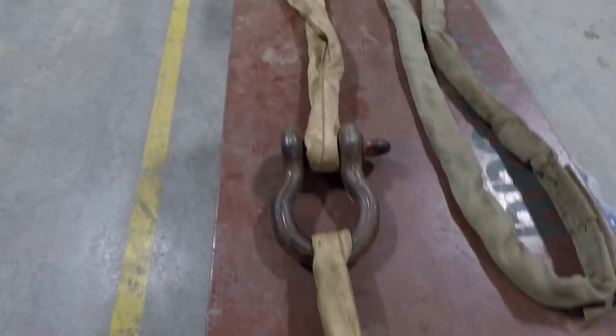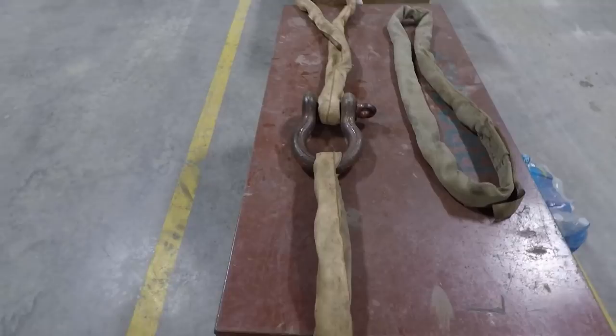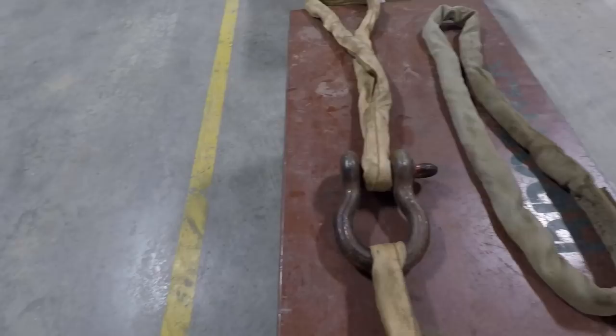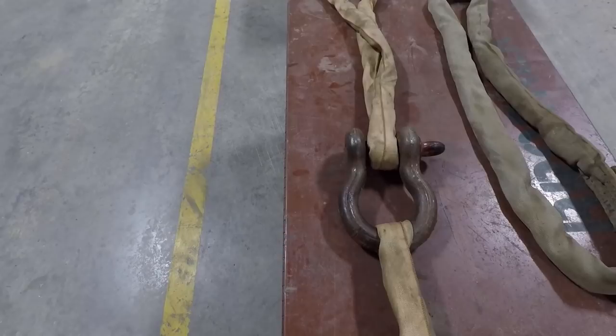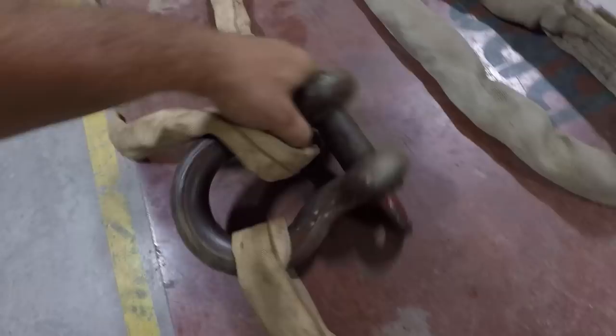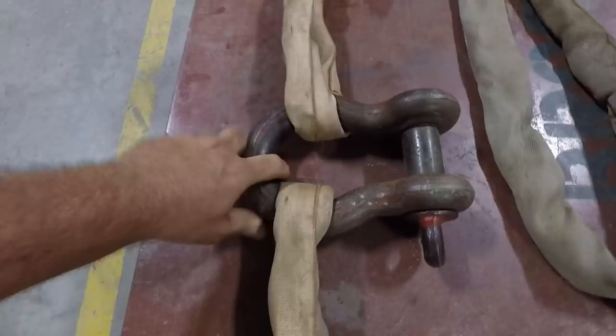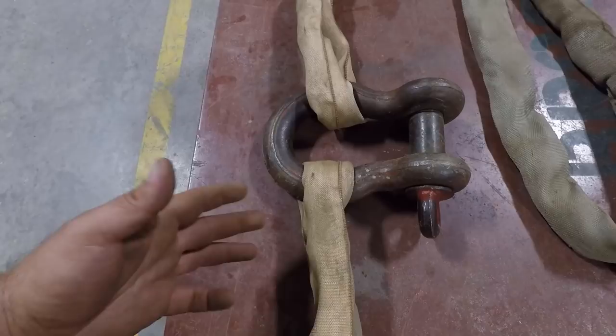I've had people argue that you've got to always have the pin towards the hook — I don't know what difference that would make. A lot of times you'd use this to lengthen your rigging if you didn't have long enough straps. The big thing is your shackle has to be oriented in a straight line. It cannot be rigged sideways — you can tell we'd be outside our 45-degree marks, and at that point you'd be trying to pull the shackle apart. The shackle is only rated to hold the load vertically, within those marks.